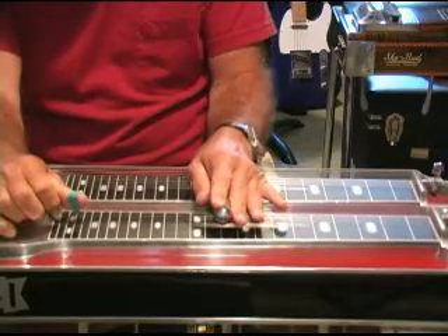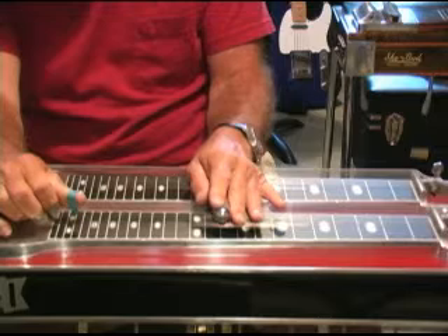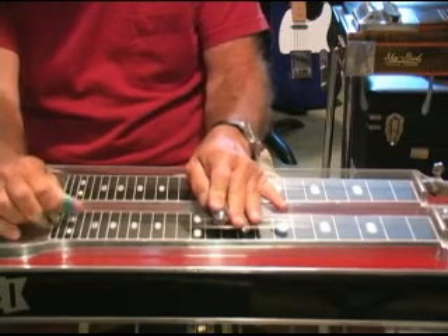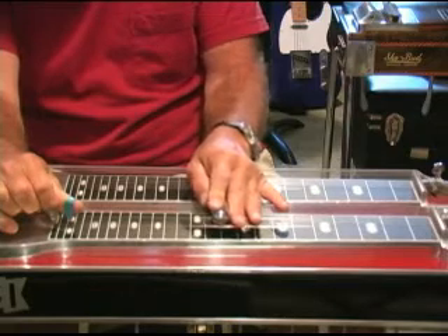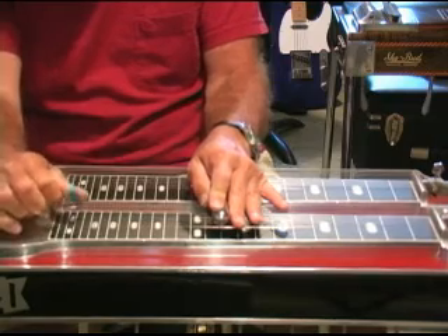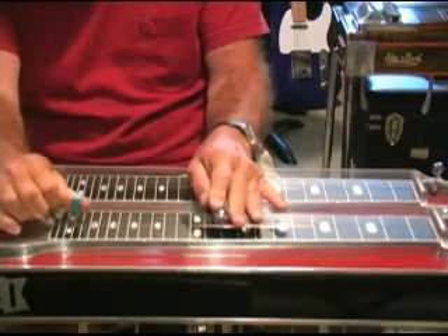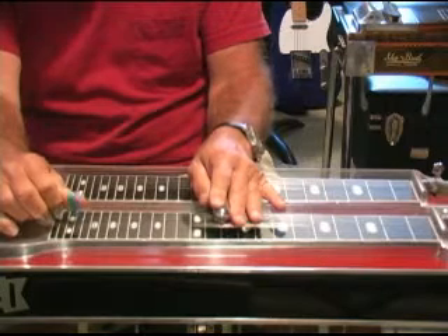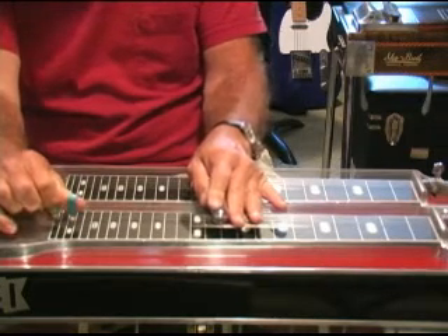That's a pedaling on the B — the 6th, the 5th. Then the 4th and 3rd with the pedal down on the 3rd. Back to the 4th. So that's 6, 5, pedaling on 5, hitting 4 again.